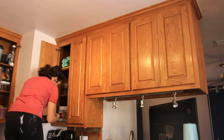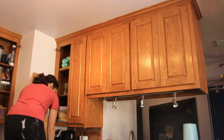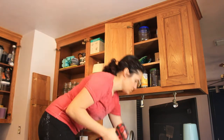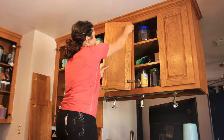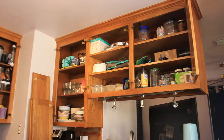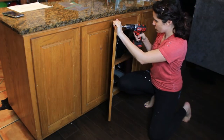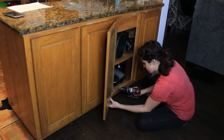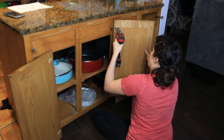Before you start painting or prepping your kitchen cabinets, you need to remove all of the cabinet doors as well as the hinges and any hardware. Make sure you label each cabinet door because when you reinstall them you need to place them back exactly where they go, or you'll run into a mismatch and have a headache. Put all hinges and hardware in separate baggies. You can also sketch out your kitchen layout to help with reinstallation.